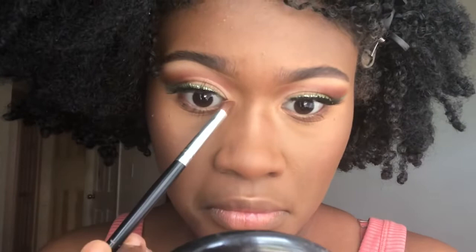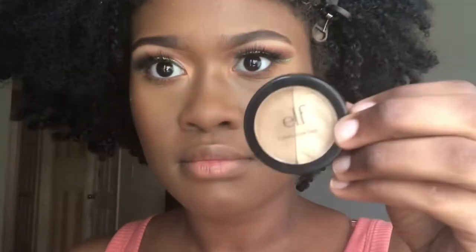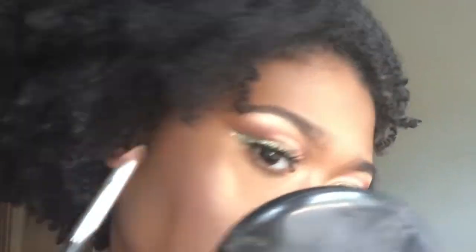I'm applying mascara and I accidentally made a mess already — I'll go in after and take that off when it dries. Then I'm using that same Ginger Snap color to highlight the inner corners of my eyes, but I didn't like it so I went in with the ELF highlighter instead, going over that and also on my brow bone.